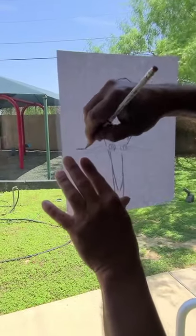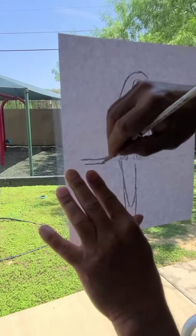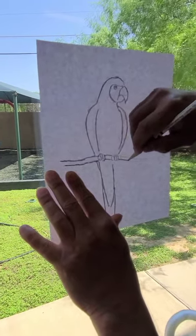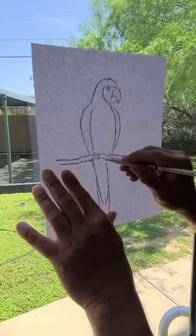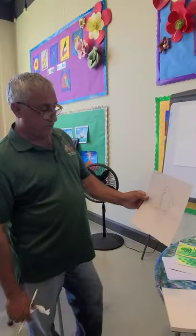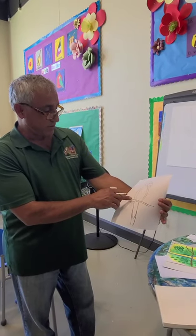These stencils can actually be used over and over again if you do them right. I like to keep mine in case I want to do the painting again or give another class. So now we're going to transfer it to the watercolor paper. I have the drawing here and I darkened it real dark on this side.